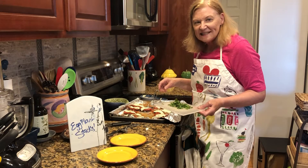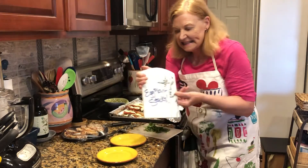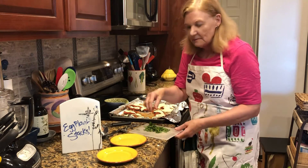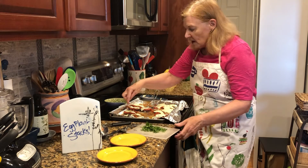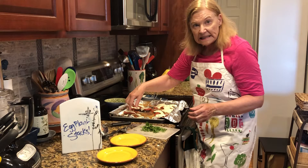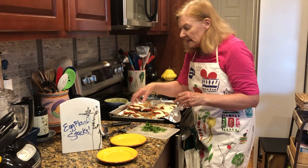Hi everybody, it's Get Real in the Kitchen with Deanna Olsen, and it's eggplant stacks. The recipe is below in the description. Here are some good tips: I took eggplant, sliced it, sprinkled it with salt, and let it set. Then I rinsed off the salt.